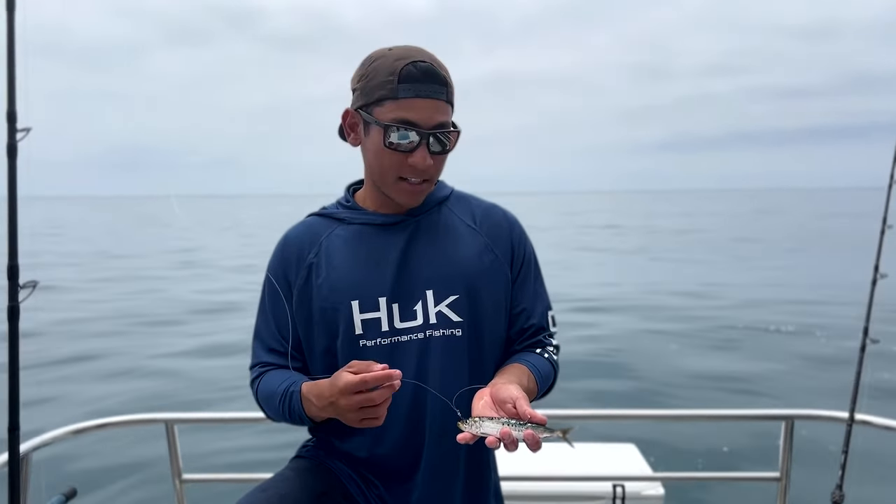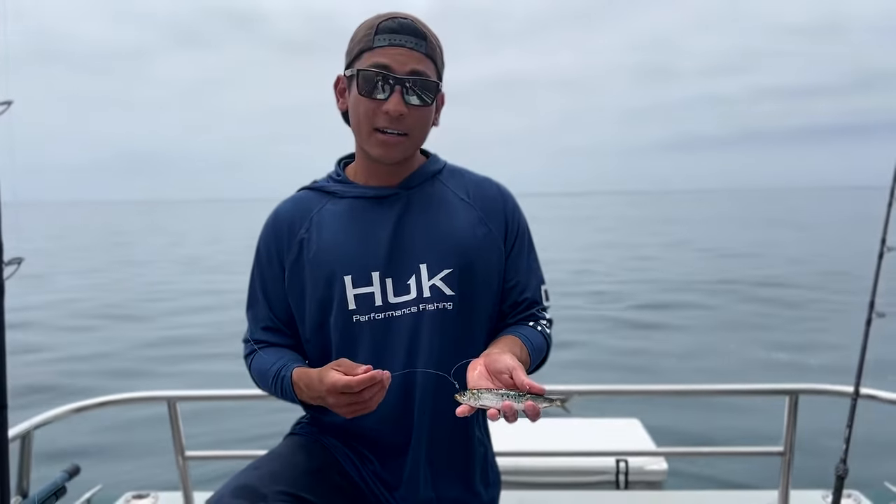This is a great way to fish for halibut. You're going to capitalize on a lot more of your bites with that stinger hook, so give it a try and good luck.